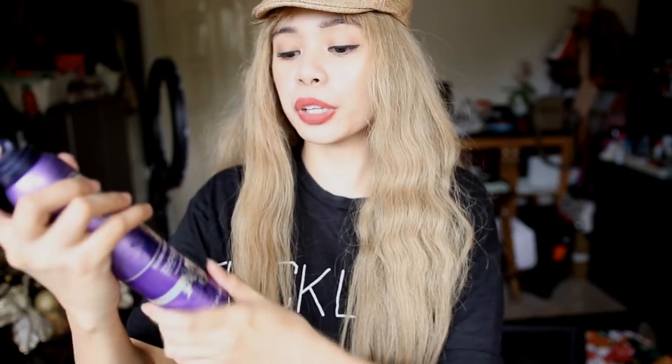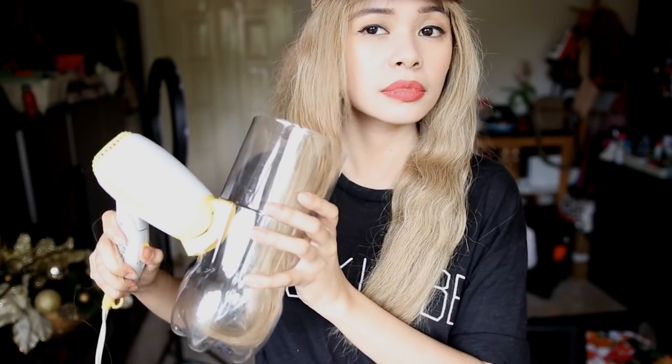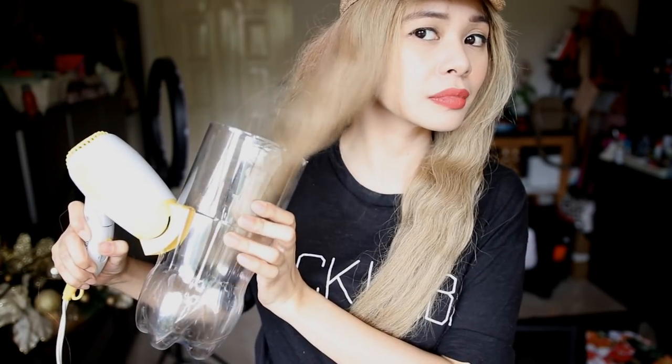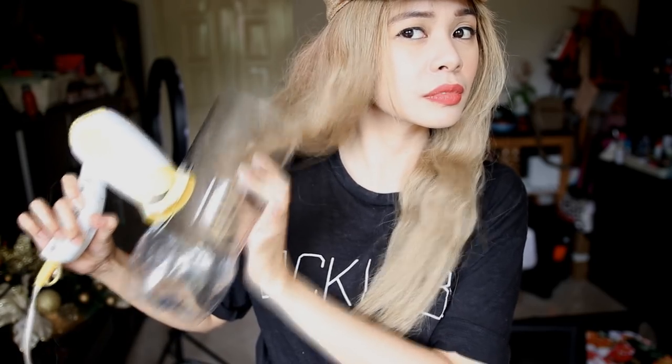It doesn't look that good, that's one thing I can say. Some people say that it's good to dampen the hair or to put a mousse, so I'm going to put a hair mousse and see if this works better. That did not work well.